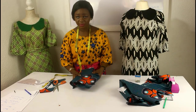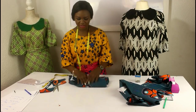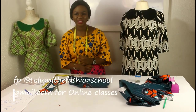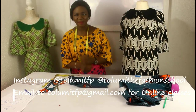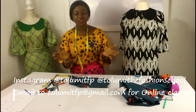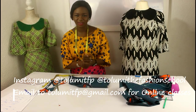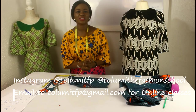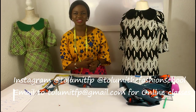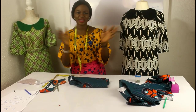That's a wrap for this video. I would love to see this dress when you try it. I hope you found this class informative and I hope your dress turns out nice. Thanks for coming to this class with me — my name is Tolumi Abiola Oediji. Don't forget to like, share, and subscribe. You can join our online classes by sending an email to tolumitfp@gmail.com — don't forget to include your location. Drop your comments below. Thank you, bye-bye.